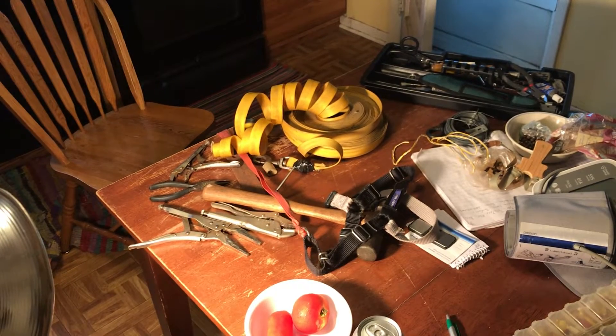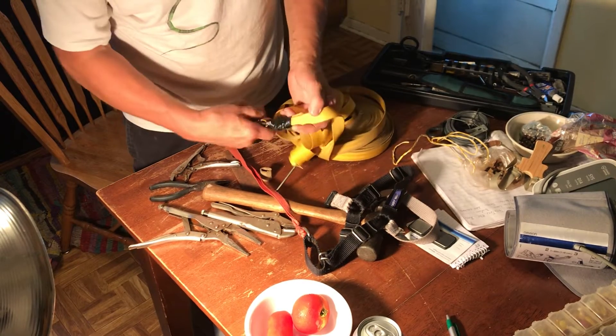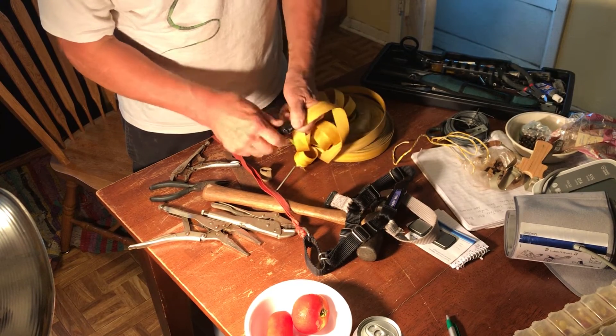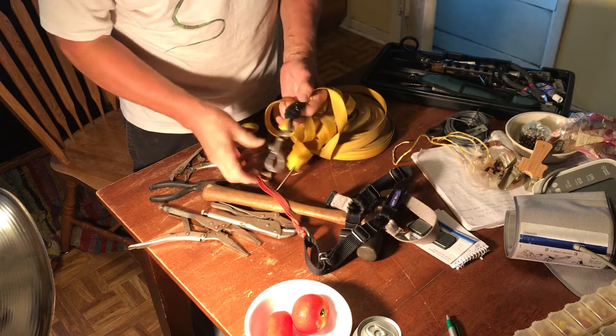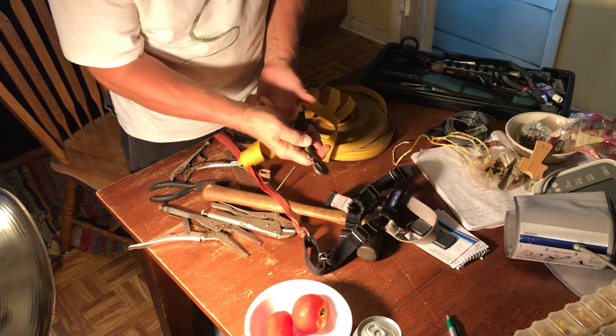Alright, tubers, now we're going to make a handle on this contraption. You can see I got the PVC tape on there that made it really sweet and pretty looking. I lubed that up with some oil.